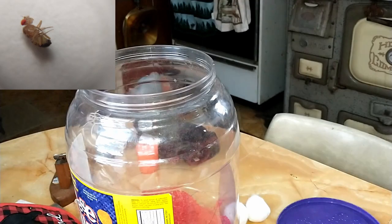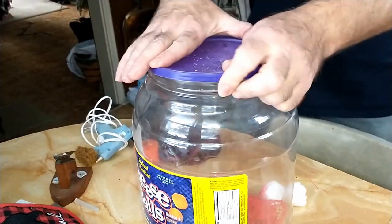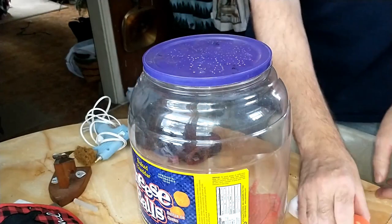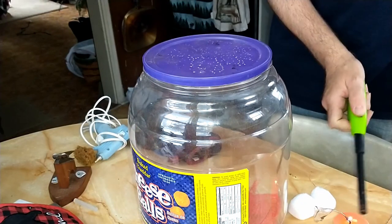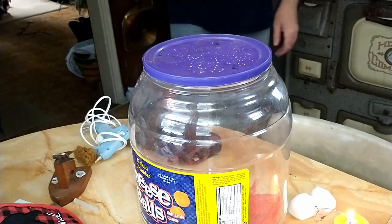Good morning from the Northern Ants channel. We are going to be doing a DIY project today - we're setting up for flightless fruit flies, really good for feeding our ants.